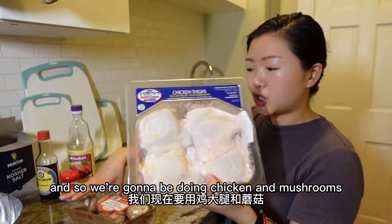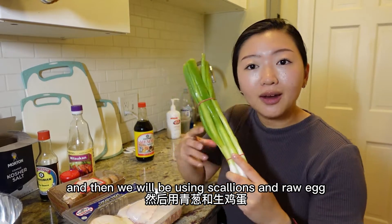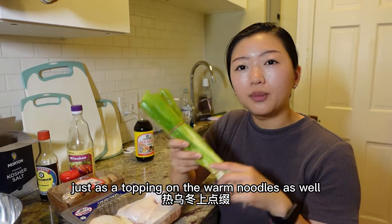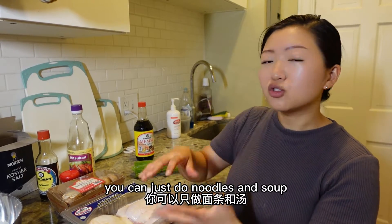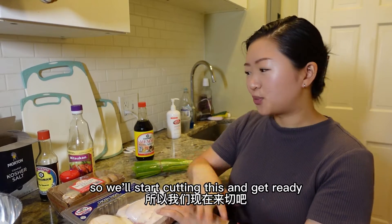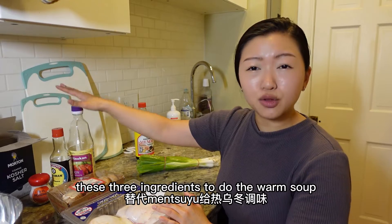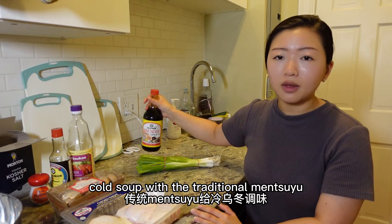We're going to do chicken and mushrooms for our warm udon, and scallions and a raw egg yolk for the cold udon. We'll also put scallions on top of the warm noodles. These are simple toppings, but if you don't have any of these it's totally fine — just noodles and soup is also a very classic simple udon. We'll start making the warm broth soup now using the soy sauce, hondashi, and mirin, and use the traditional mensuyu for the cold soup.